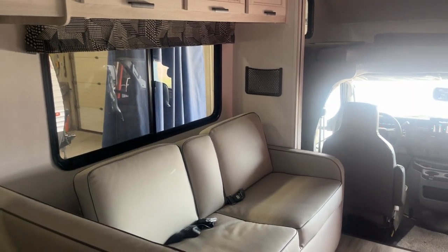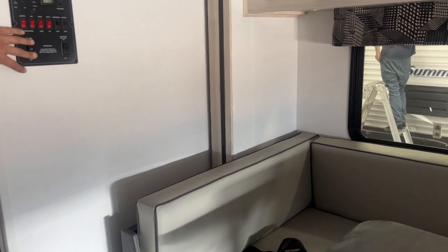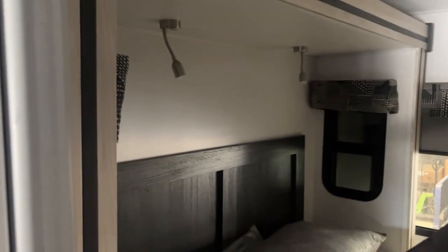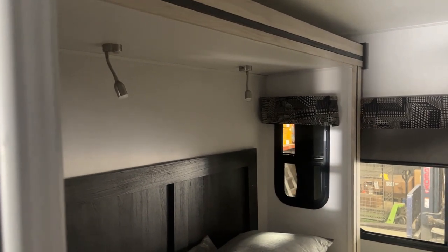Once it's out all the way, it'll just kind of stop itself in place, so we'll get some clicks from the motors. Then we'll come to the back, and your slide out switch back here, just around the corner — press and hold out, the slide will make its way out. A little bit different this slide: once it's out all the way, you'll just kind of hear some whines from the motors, and they turn themselves off.